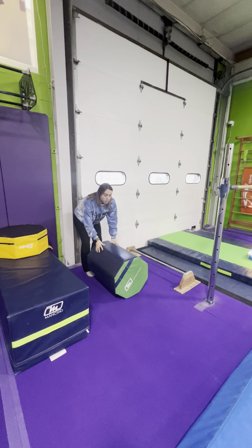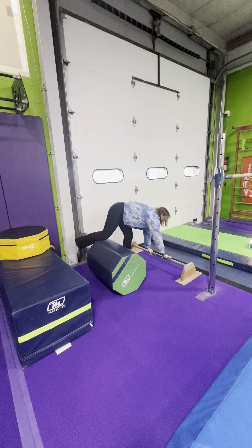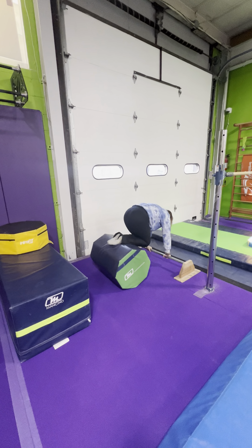Over here we're going to do turtle backs or rolling out the cookie dough — straight legs, bend and straight.